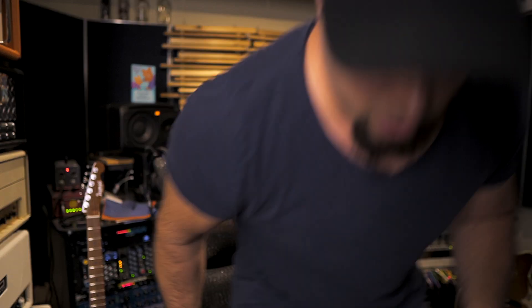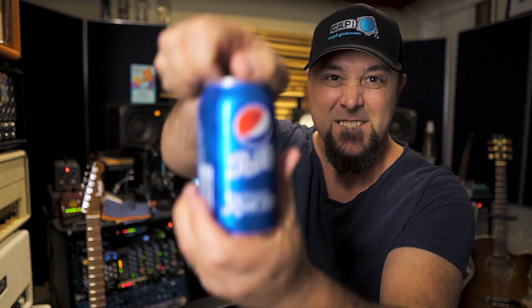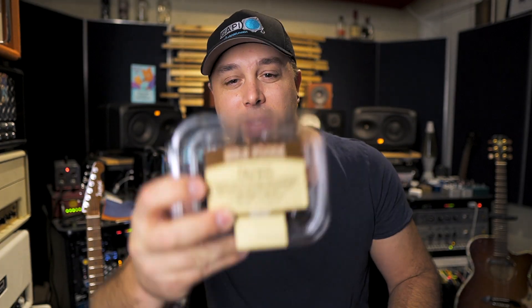Looks like I barely missed a really great sunset. Oh well, heading back home. Here we are. If anyone from Pepsi is out there watching, I need a Pepsi sponsorship. Also, I need an endorsement for these dark chocolate coffee beans — I've been just crushing these lately, it's becoming a real problem. Only issue is they kind of get in your teeth. Probably not the best idea to do that right before talking to y'all.